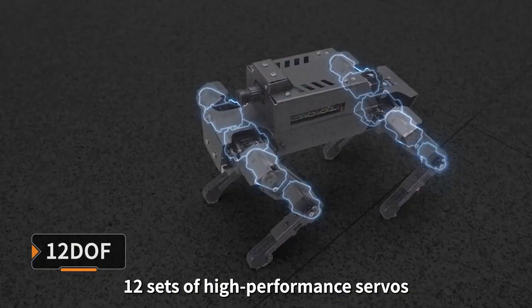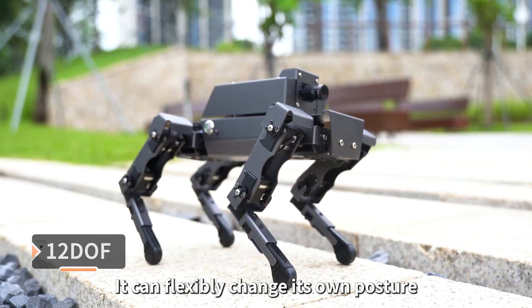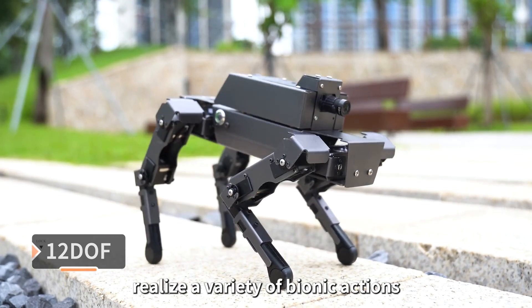Dogzilla is equipped with 12 sets of high-performance servos and 12 motion joints. It can flexibly change its own posture and realize a variety of bionic actions.